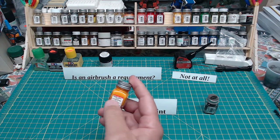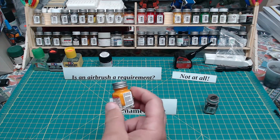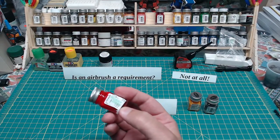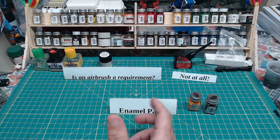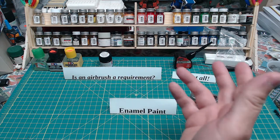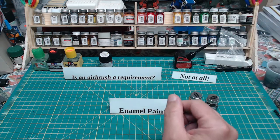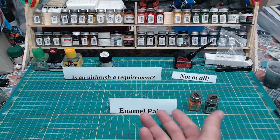Enamel pricing can vary depending where you buy. Two or three dollars a bottle is typical. I find at Hobby Lobby the prices are pretty good — this one's only $1.99. A dedicated hobby store will have a much better variety than a generalized store like Hobby Lobby or Michaels. You can also order paints from internet hobby sites, but there's shipping. There's nothing like holding the paint in front of you and seeing the actual color.